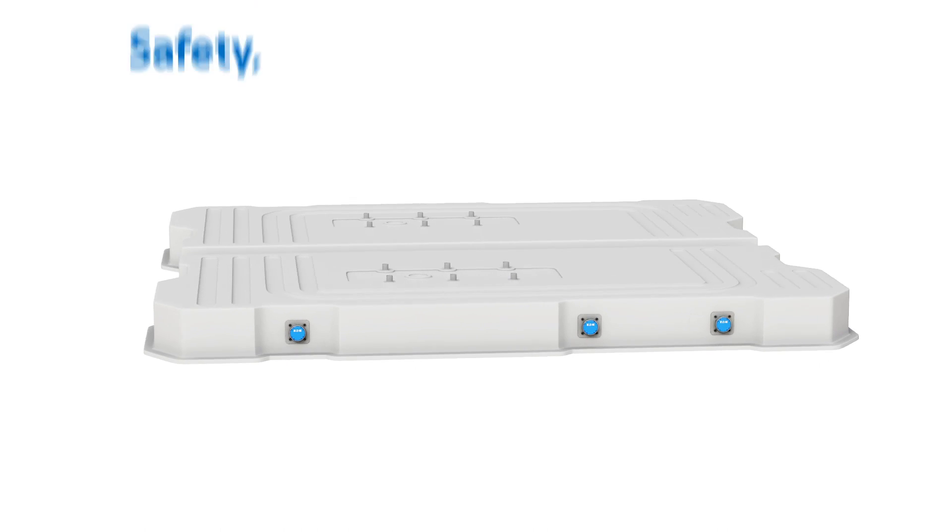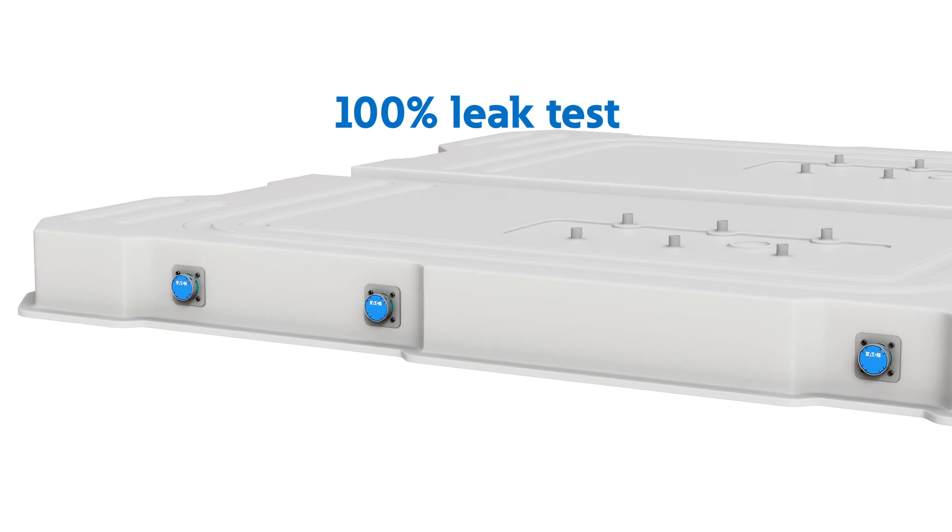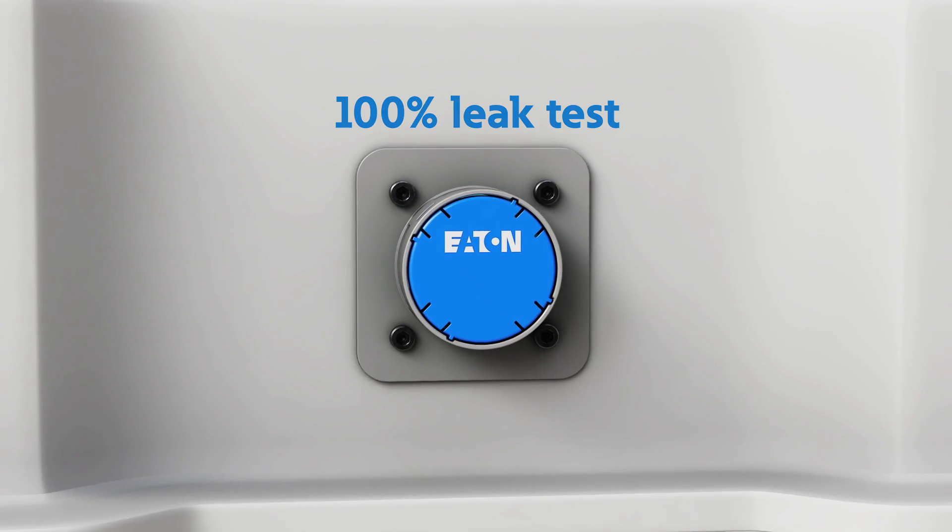Eaton's battery vent valve solutions can help you ensure the safety, reliability, and performance of your EV battery packs. It allows you to leak test 100% of battery packs quickly and can be tailored to your unique venting requirements.